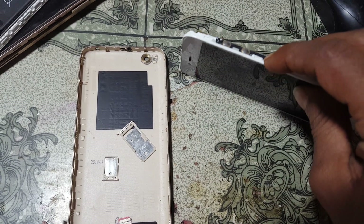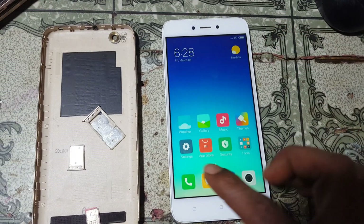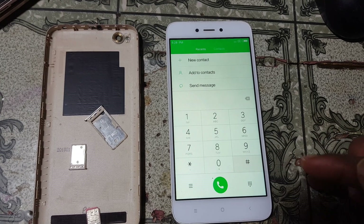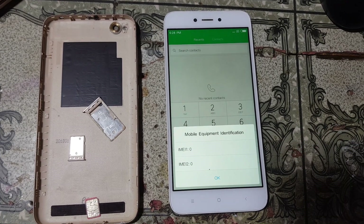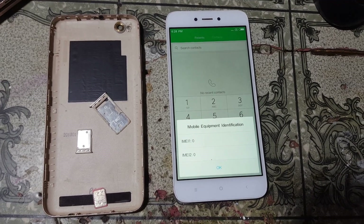Hey, what's up guys, welcome back to my channel. In this video I am going to show you how we can repair the IMEI number of a Redmi 5A very easily without any software box. If you have not subscribed to my channel, please do subscribe and share this video with your friends.